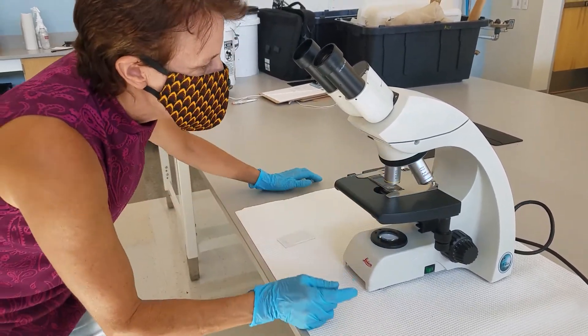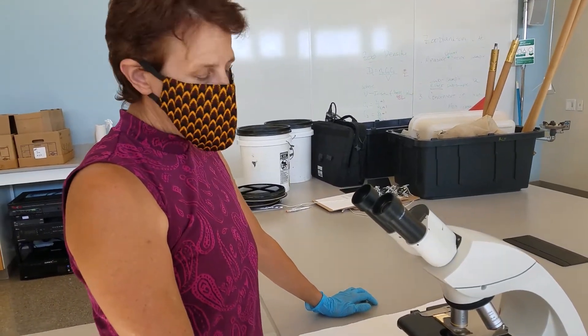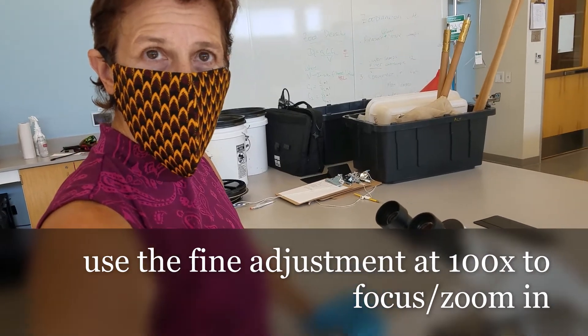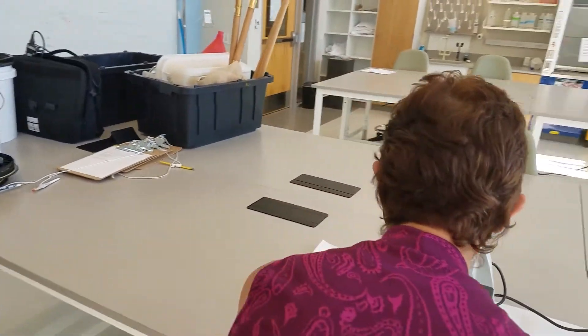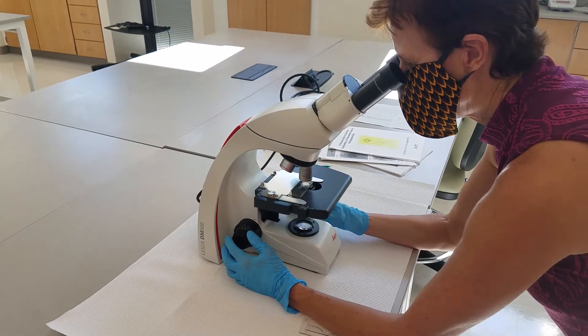Make sure it goes into place, and then we're going to use the fine adjustment to focus in, zoom in, and get some focus on organisms up a little bit closer. Hopefully you'll be able to see them a little bit better.